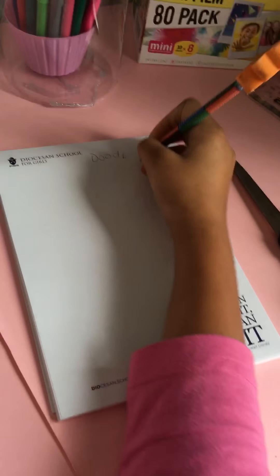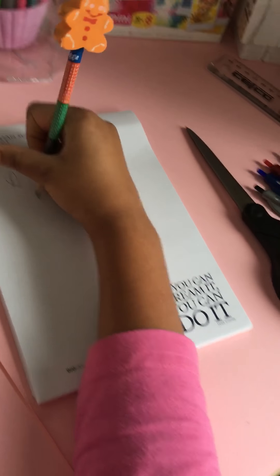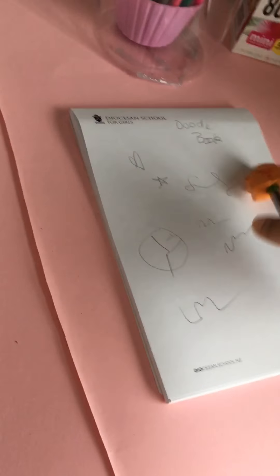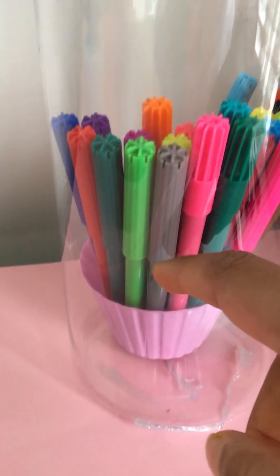This is like my main stuff, the stuff I really love. Basically, this is a doodle book — I just doodle on it every time I'm bored, just do squiggly squigglies. I keep my pencil here too.